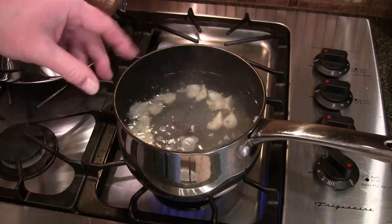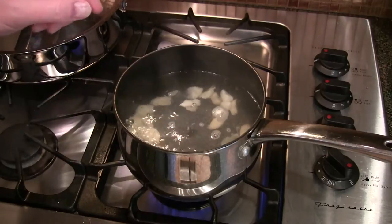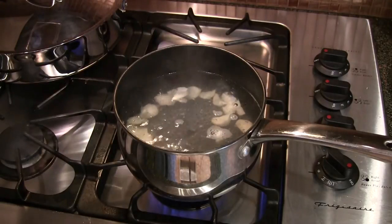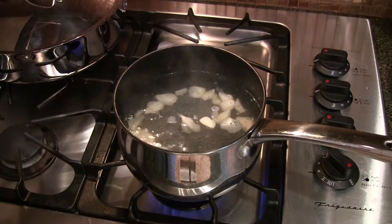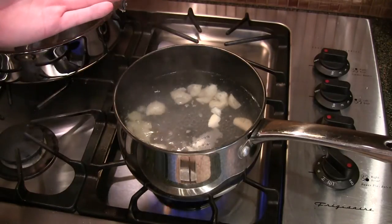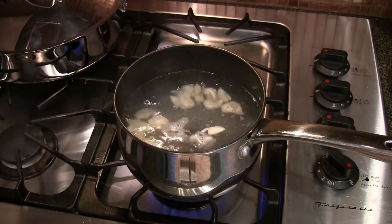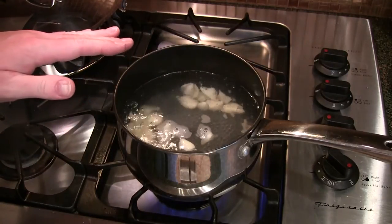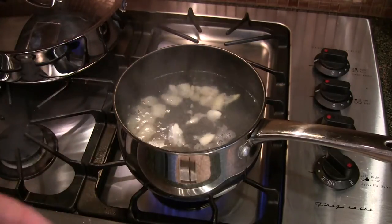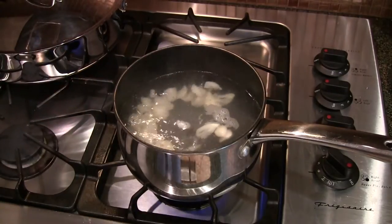First step is to take some garlic — I've probably got about 20 cloves in there. I chopped the root end off and took the skin off. You need to blanch this so it's not as strong in the dish. You're going to repeat this process three times: put the garlic in water, bring it to a boil, let it boil for a minute or so, strain the water off. Put fresh cold water in, bring it back up to a boil a second time. After a minute of boiling, strain that water off. Third time again.